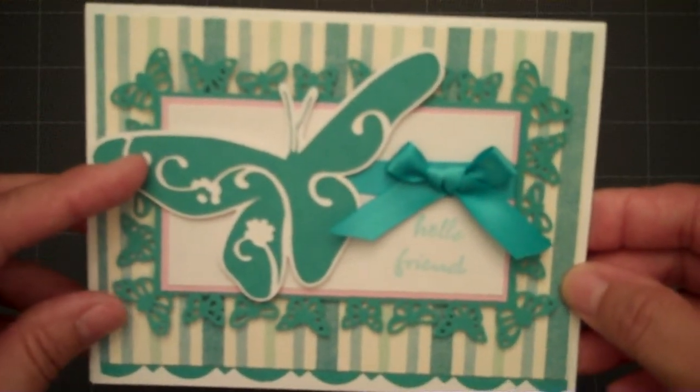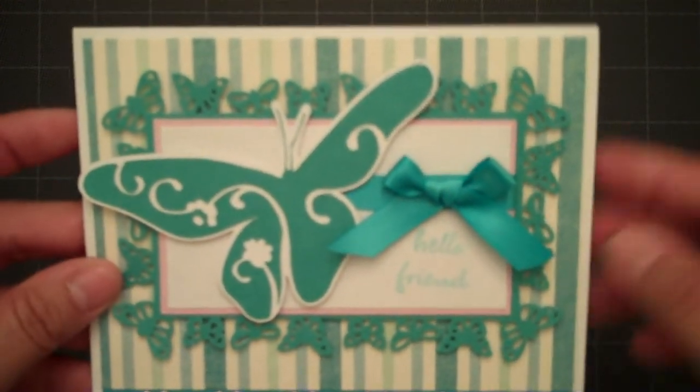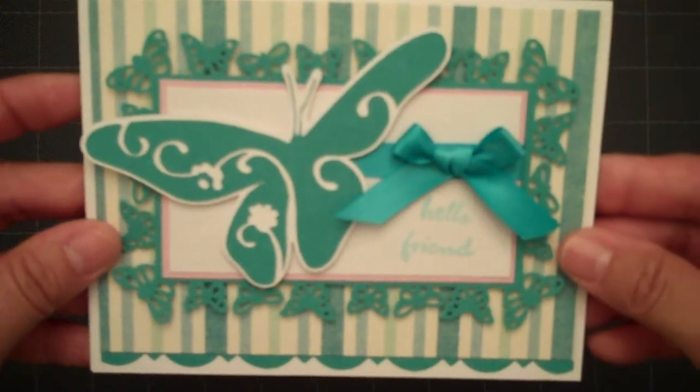I cut this butterfly from the Home Decor Cricut Cartridge at 2½ inches. I did use pop dots on the butterfly mat underneath that and also on the butterfly.